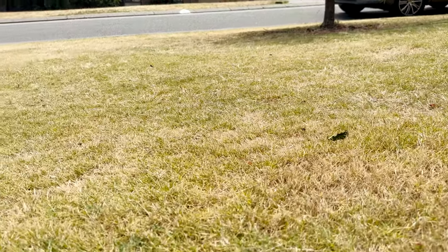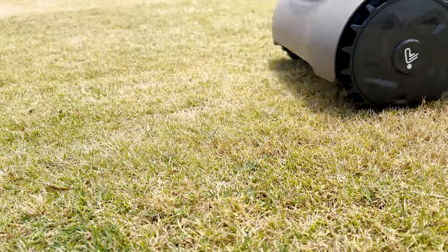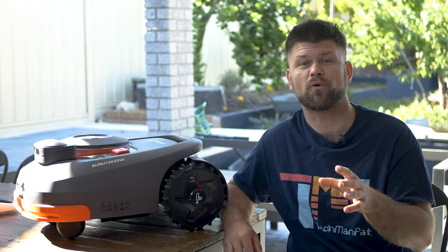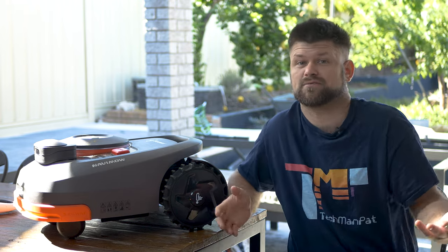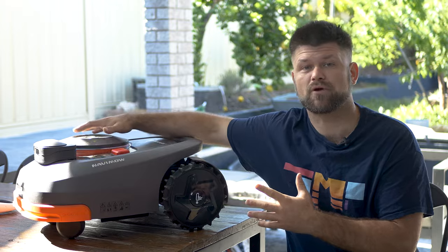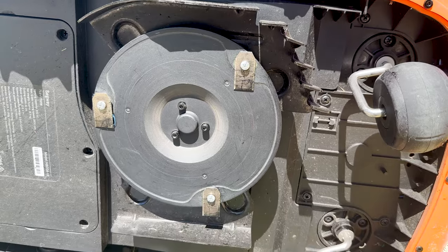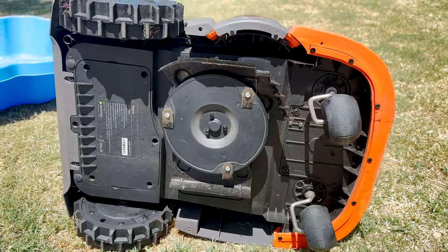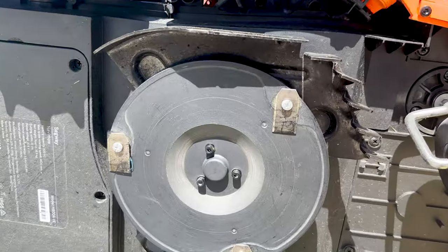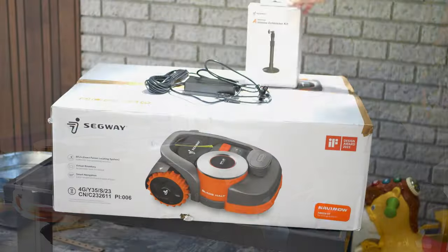It has powerful hub motors with very grippy 50mm rubber wheels — though sometimes too powerful, as it can eat up weak patches of grass quickly. Shockingly, the bot can climb up to 45% inclines, so if your property is on a crazy angle, this should be fine. The cutting rotor is offset to one side with three small razor blades, and the rotor module moves up and down to give you a cut height from 30mm all the way up to 60mm. This setting can even be automated per area, which is awesome.